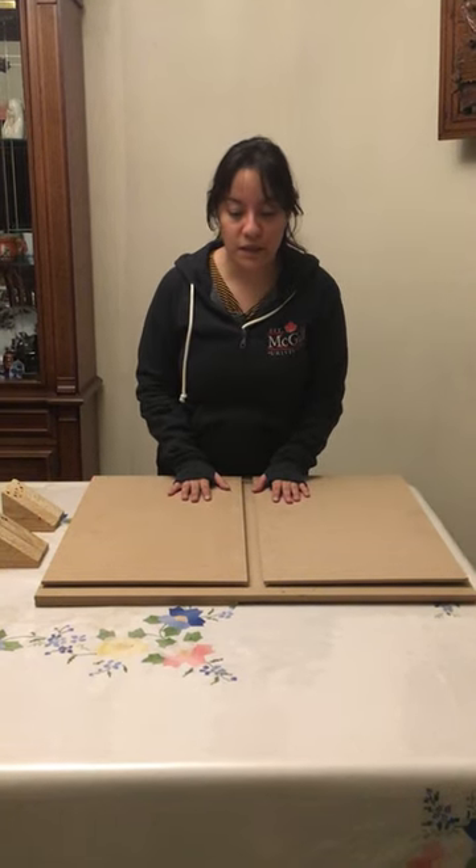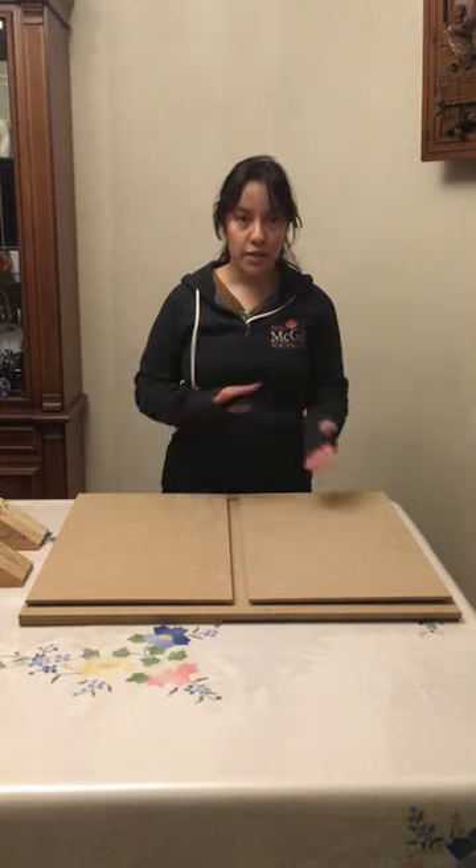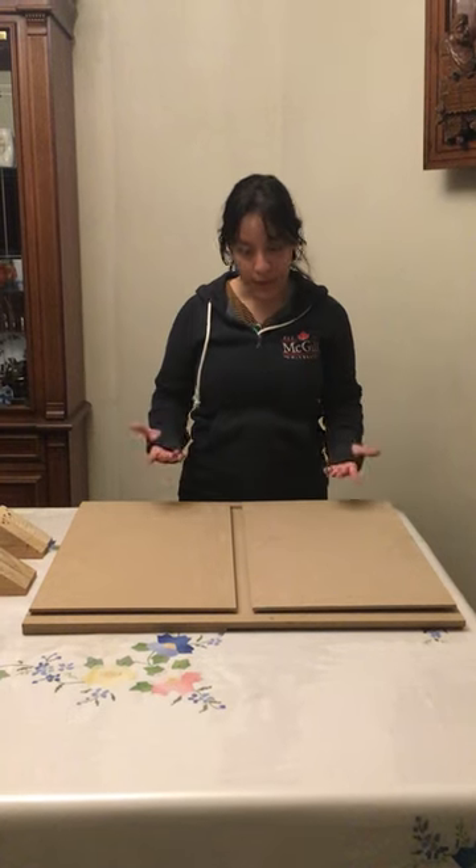Here we have the cradle that was built for the digitization of the manuscript. This cradle has two configurations. Both of them allow for the book to be held at 110 degrees so it doesn't open flat.